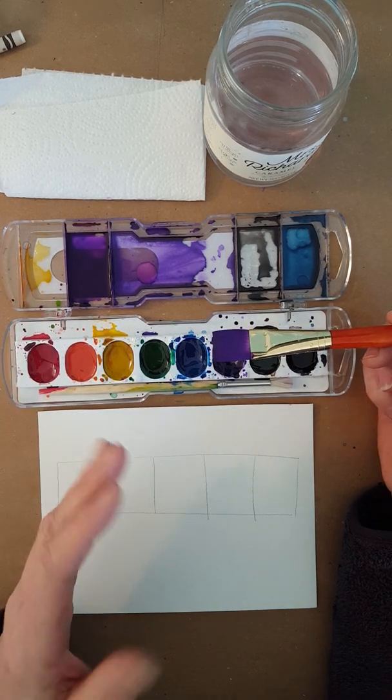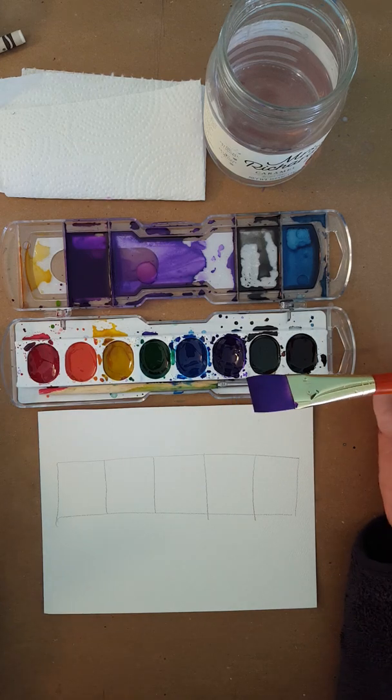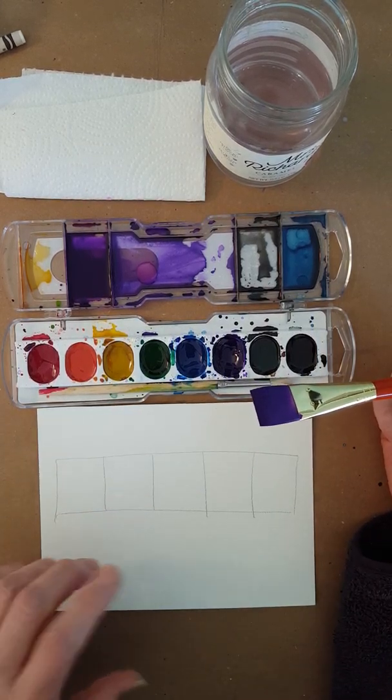That's how you get the darkest values in watercolor. But to get lighter values, you just add water. So I'm going to do a value scale today and show you how that works.